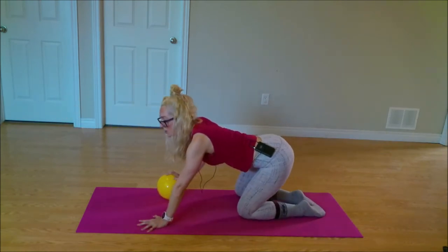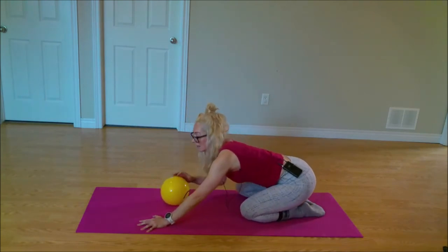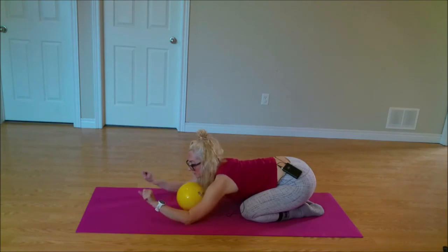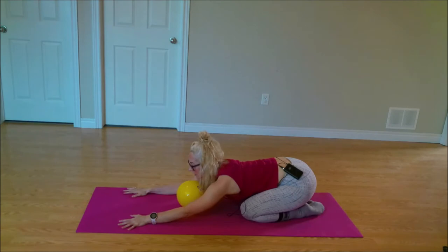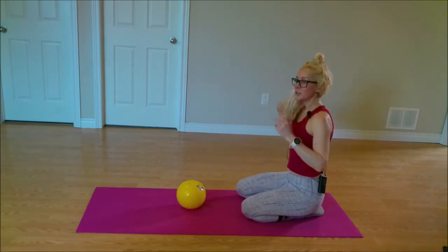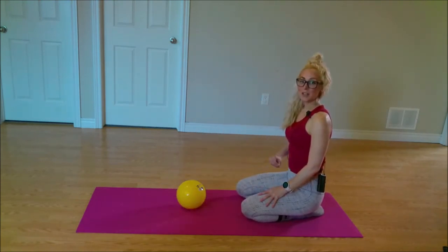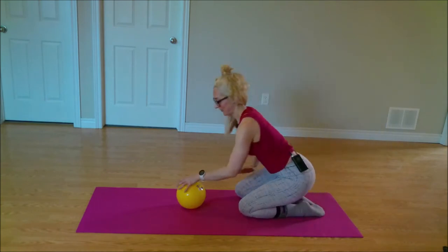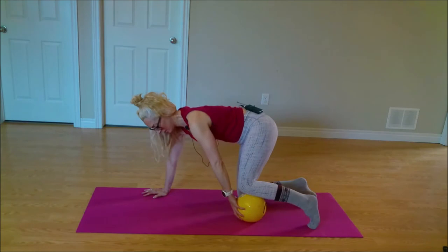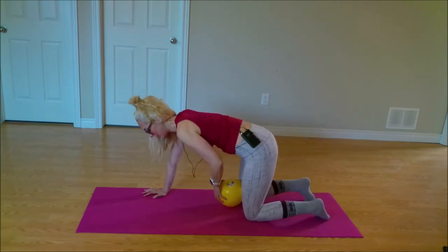Pushing your bum towards your heels and finding your child's pose. Maybe rolling out your wrists here. We have one more version to do and then we're going to move on to some prone work. This time we're going to place the ball underneath our knee — I'll place it under my left knee to start.